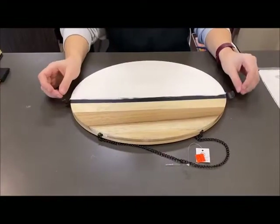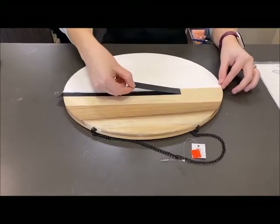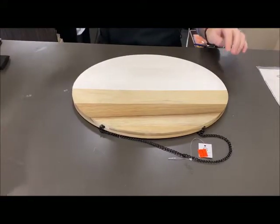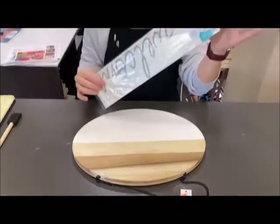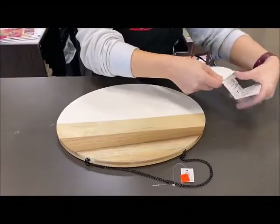Now that I've done the second coat and it is completely dry, one of the best parts is peeling back the tape. You should have a pretty clean line if you put your tape down hard enough. Now we have this vinyl — it has two vinyls on the inside and it's by Decorating Your Life. We are going to take that out of the package.